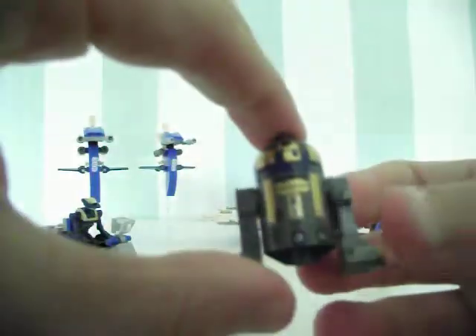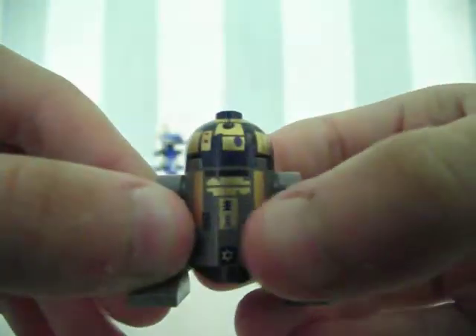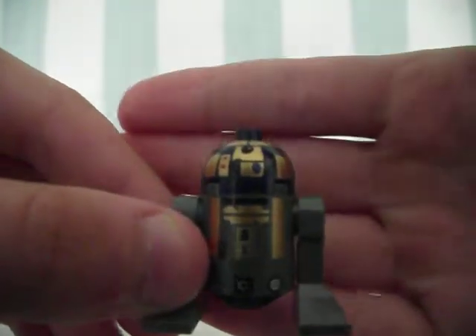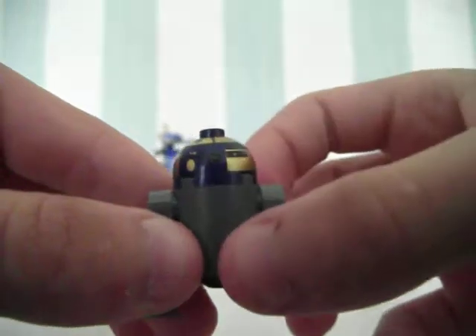Here's his droid, R8B7. As you can see, he's got quite a lot of detail. It's a bit smudged overall, but it's got double-sided printing on the head and not on the body.